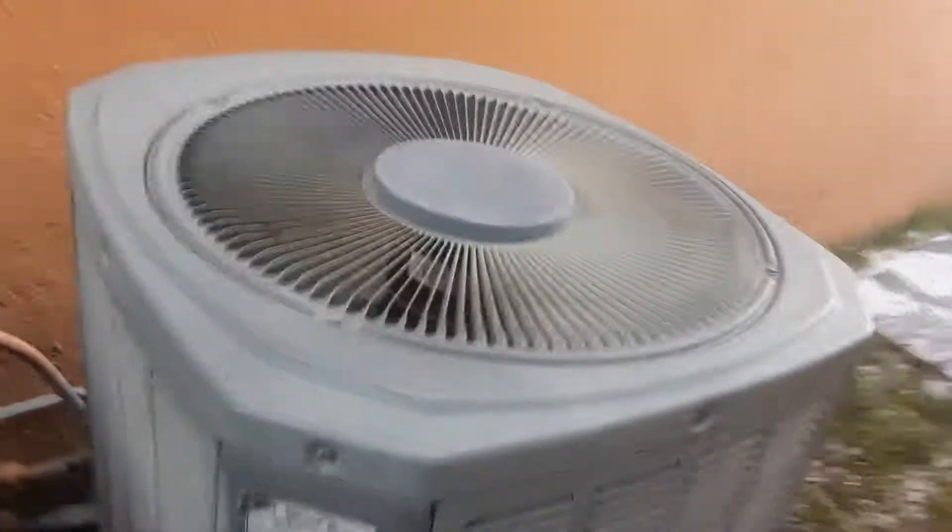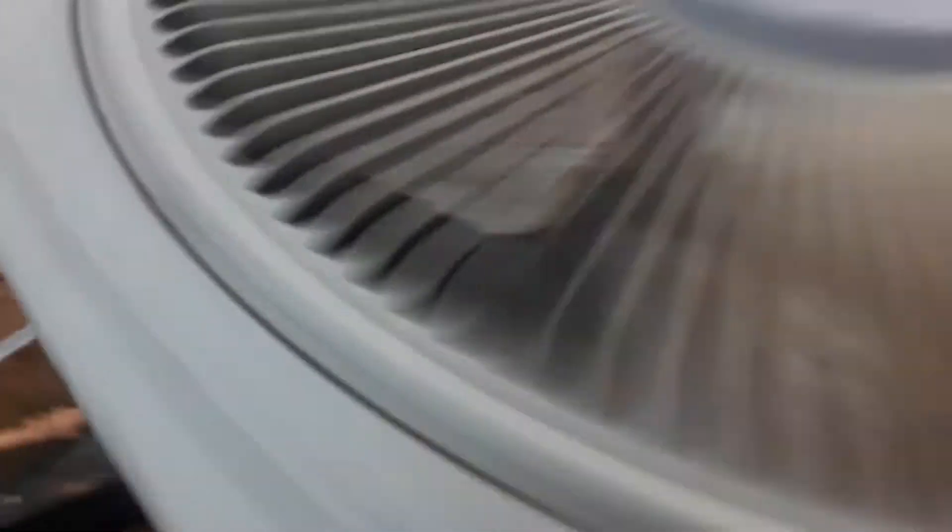We have a 2002 Trane XR12 — it's currently off. That's a heat pump. The model number is 2TTR2036A1000AA and the serial number is 22438K73F, so that means it's made in 2002.